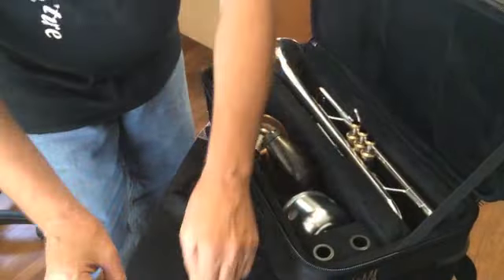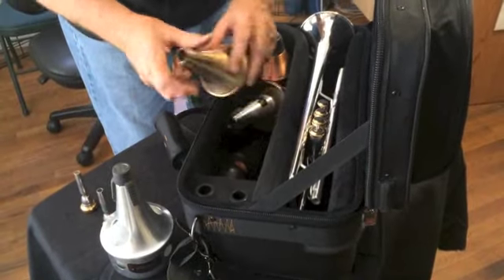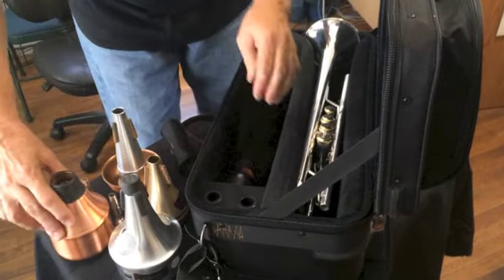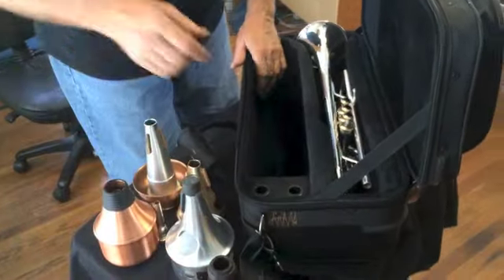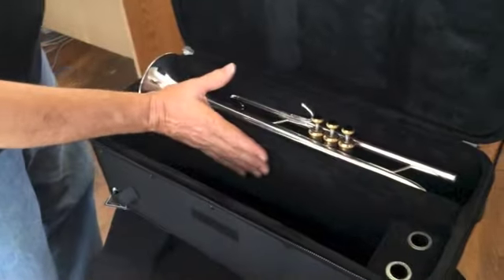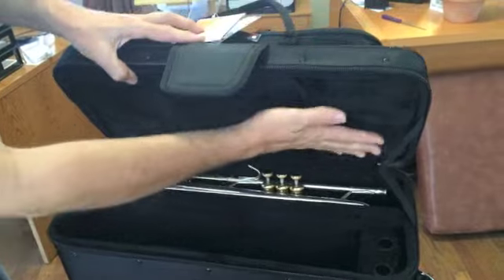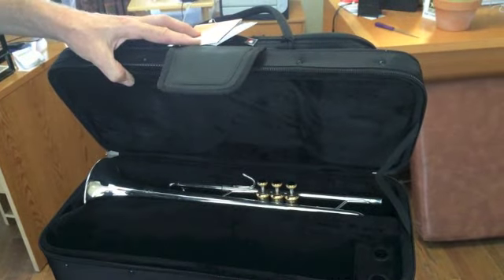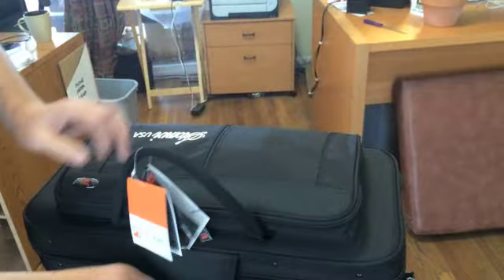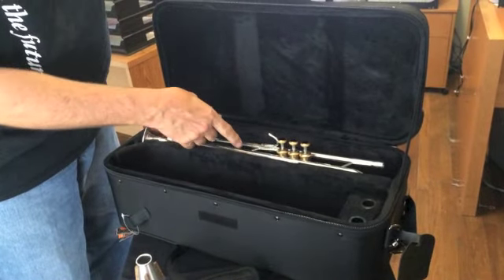It holds two mouthpieces and it can hold a battery of mutes, which is extremely important to the student. You've got a bucket mute, straight mute, cup mute, Harmon mute, and even a practice mute. That's just the main compartment and there's still room in there for other items. This section is contoured so the valves aren't being pushed down, yet it closes completely. Even if you only had one thing in this compartment it won't go into the trumpet. This case really protects the trumpet from things coming over the top into the horn.